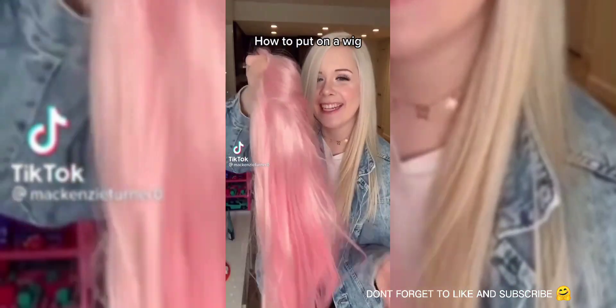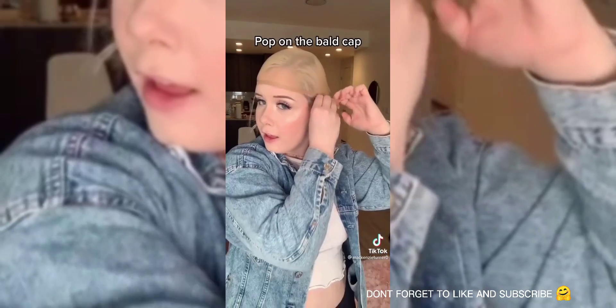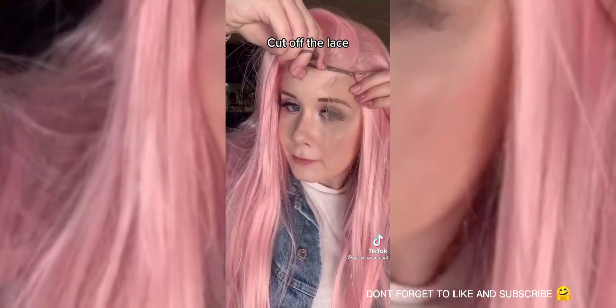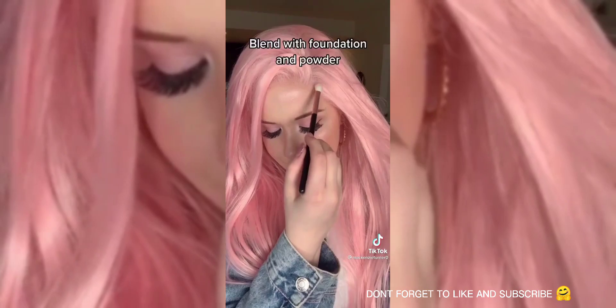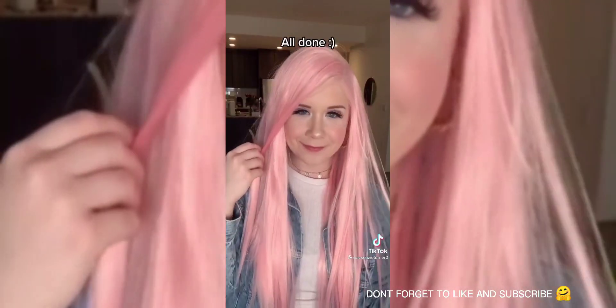I'm going to show you guys how to put on a wig. First, braid your hair and make sure it lays flat. Pop on the bald cap, then put on the wig from the back to the front. Cut off the lace as close to the hairline as possible. Add some foundation and powder to blend the hairline. Give it a quick brush and straighten, and you're good.